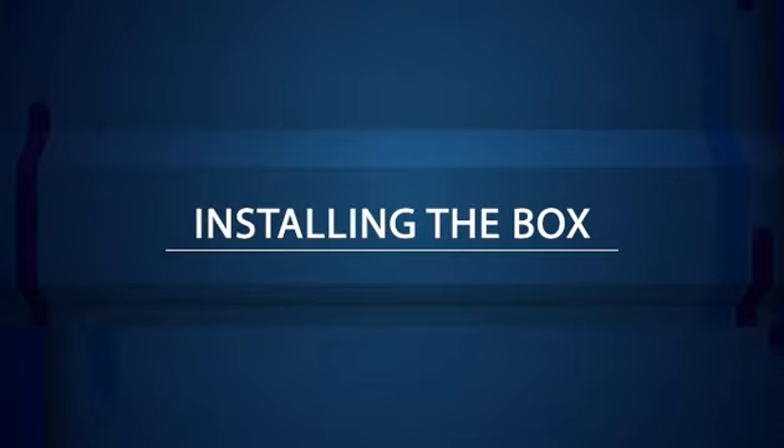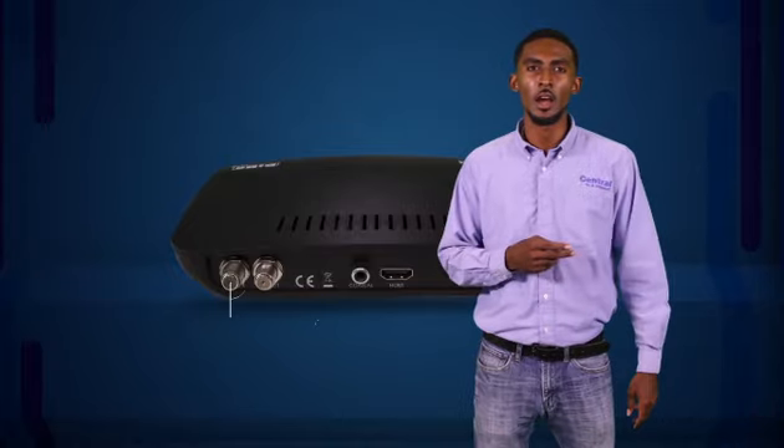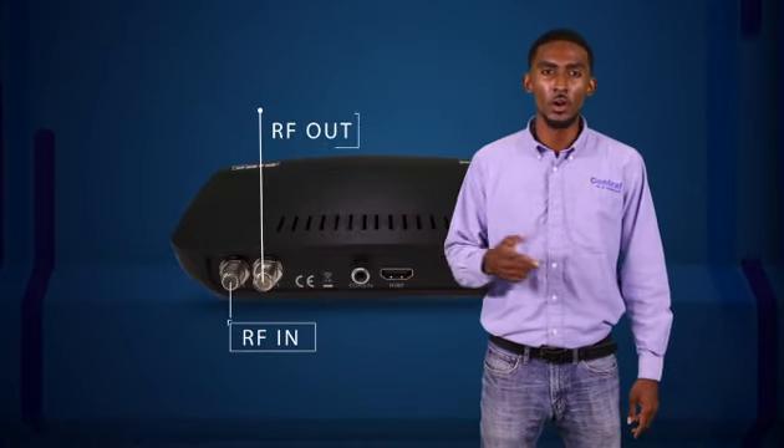However, we would like you to know the process for installing the box. The box has two ports: one says RF in, the other says RF out.